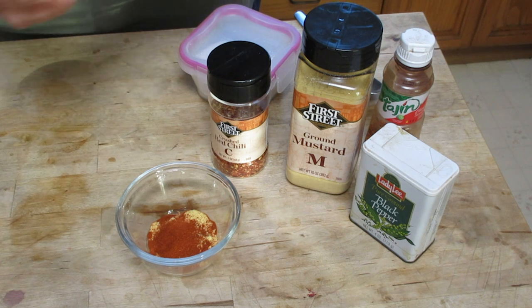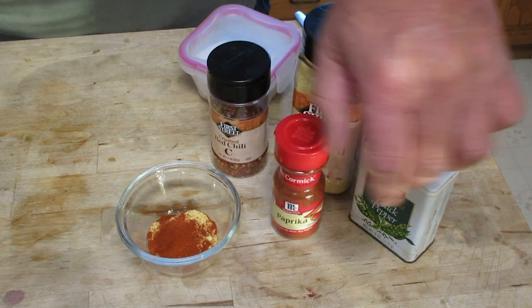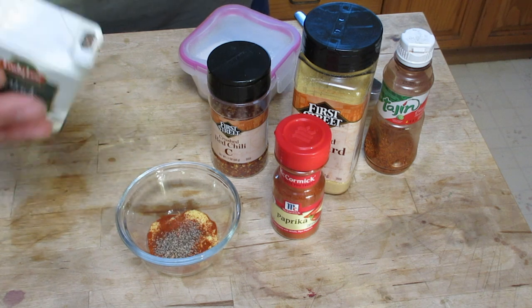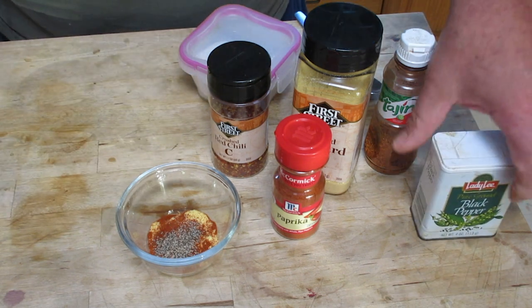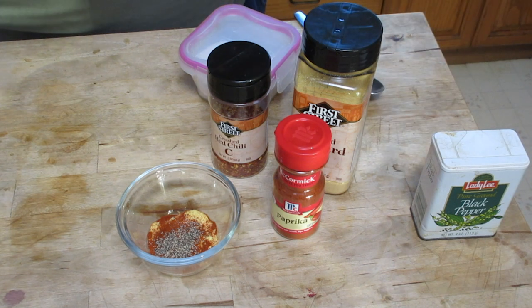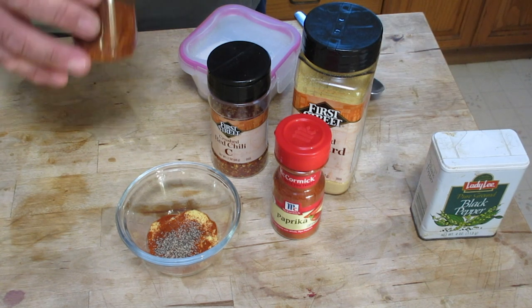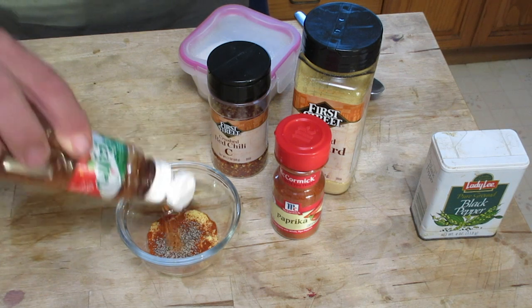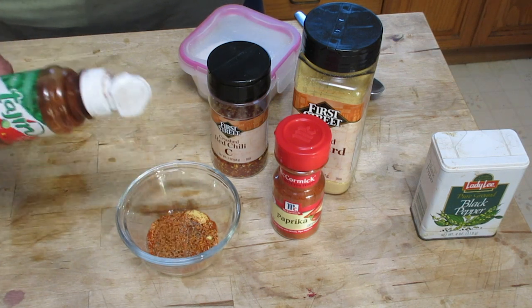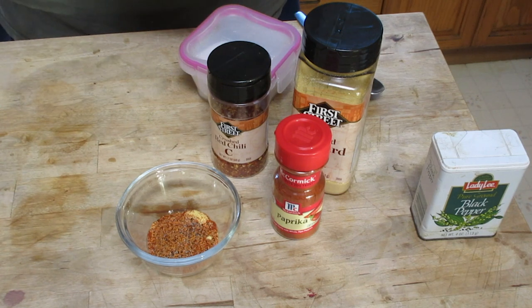These are the spices I like to use, but if you don't like some of these ingredients you don't have to use them all. Some black pepper, just a little bit. Tajín — it's a Mexican spice, a little limey, a little citrus flavor. Gives the fish a nice flavor.